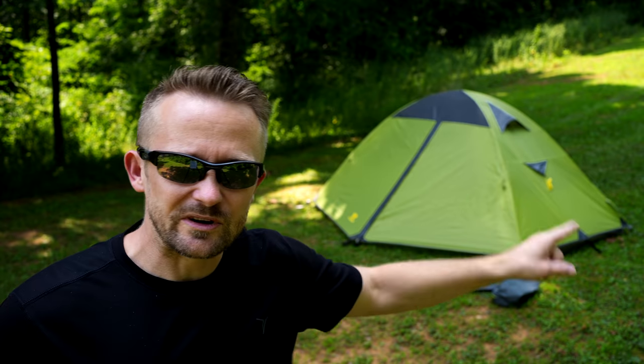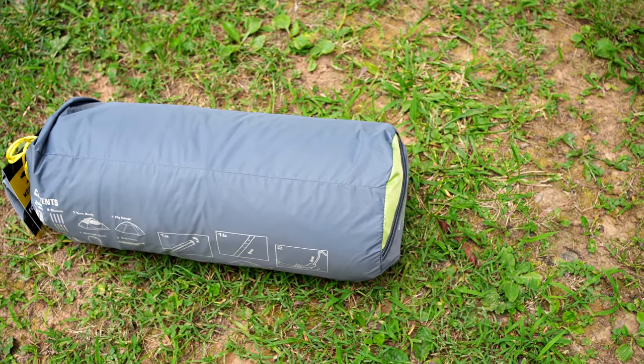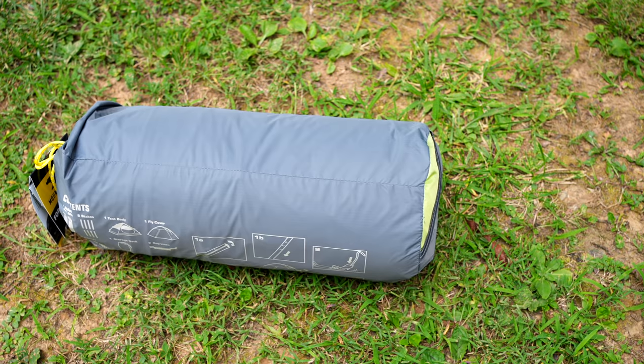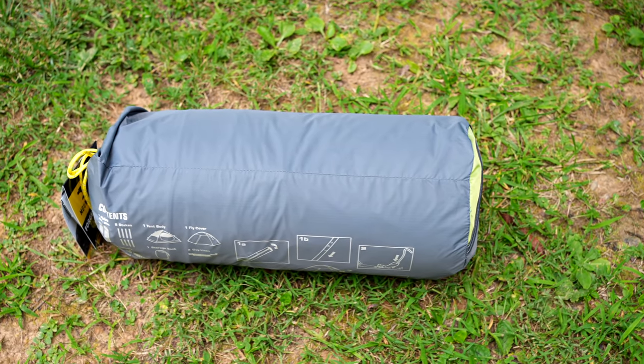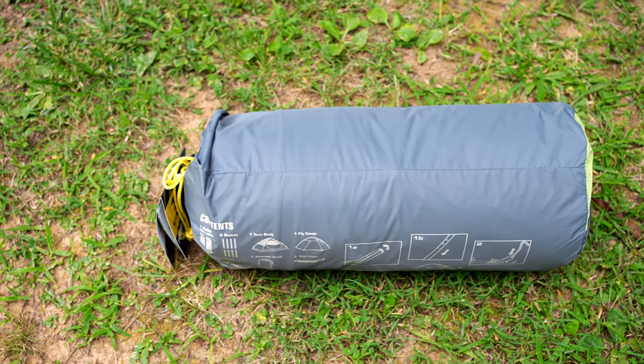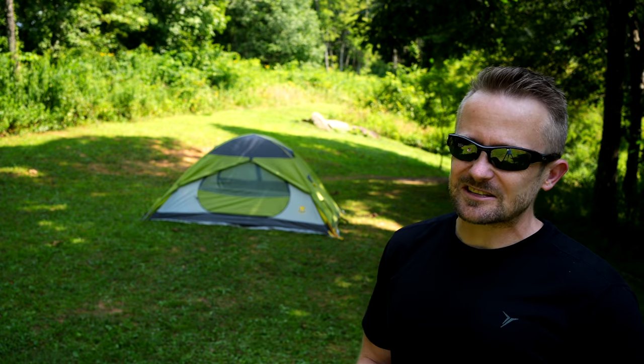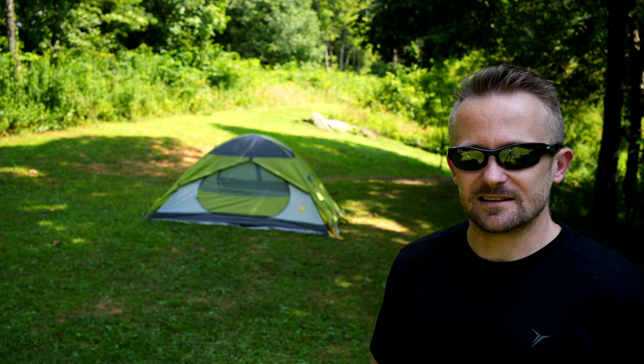When it comes to size and weight, this is a heavy tent, this is a large tent. It will take up a lot of space inside of your backpack, and it's going to be heavy to carry. Because of this, in my opinion, this is more of a car camping tent. A two-person tent that weighs six pounds — that's pretty heavy. That's almost to the point of being unreasonable for a backpacking tent.